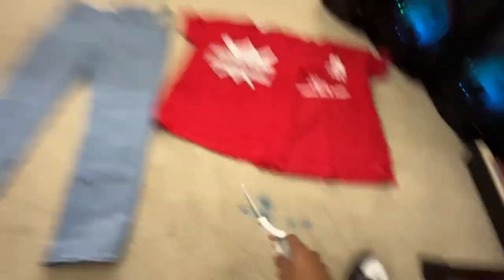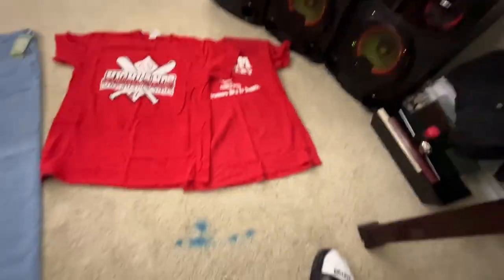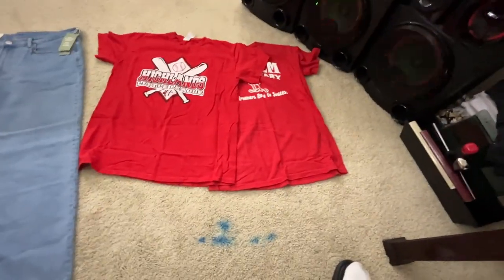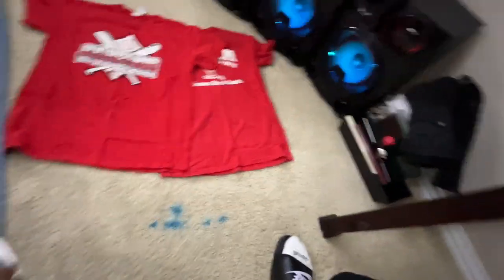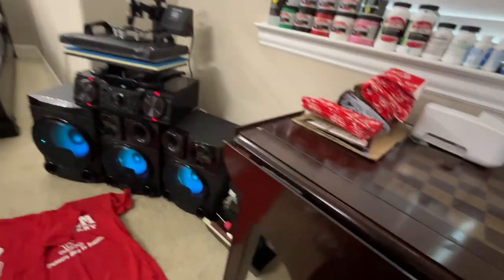Alright, first thing — don't mind this ink on the floor, I have to get something to get that out. First thing you want to do is get a pair of pants, whatever pair you're gonna be using, and then two shirts or whatever fabric you want to use. For this video I'm gonna be using these two red shirts. I'm trying to make a pair of red flares, but I don't have red fabric besides my Coca-Cola fabric that I've kind of overused already.